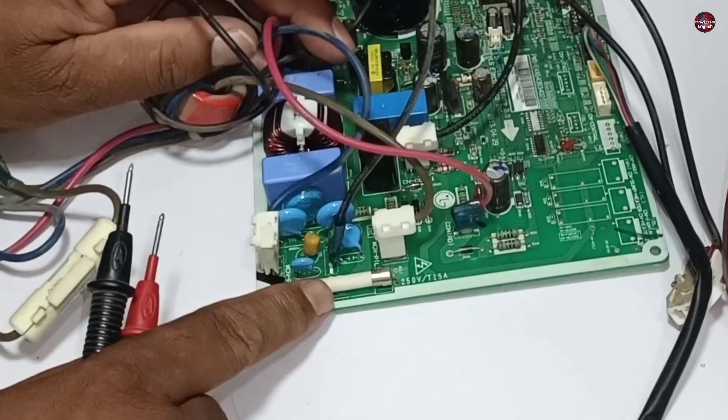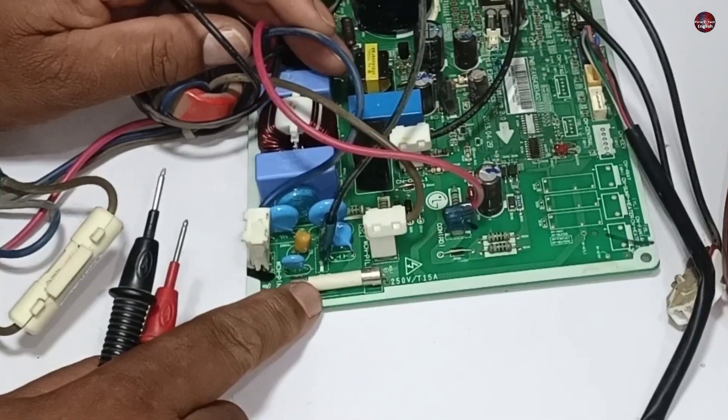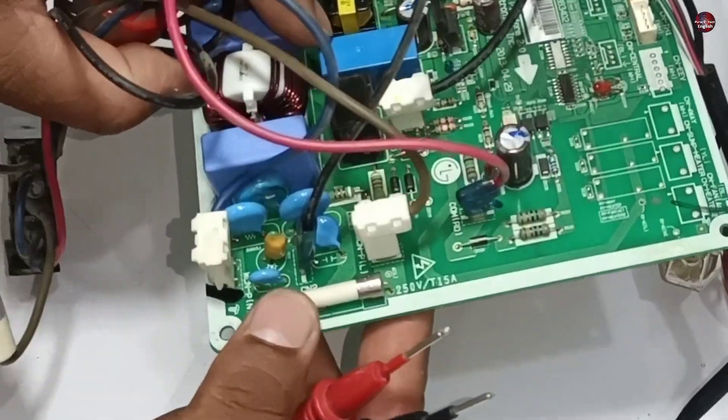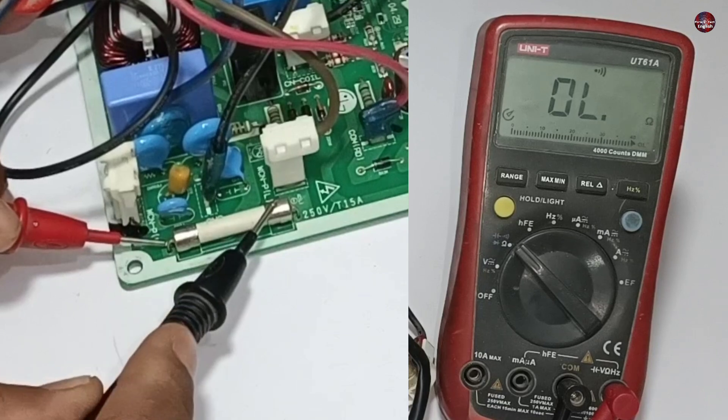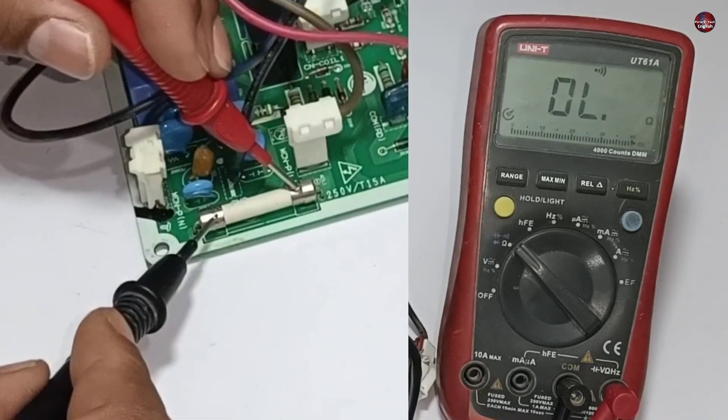The motherboard also has a main fuse inside it, which is 15 amperes. Let's test this fuse. This fuse is bad because it does not show a beep or a reading in continuity mode on the multimeter.